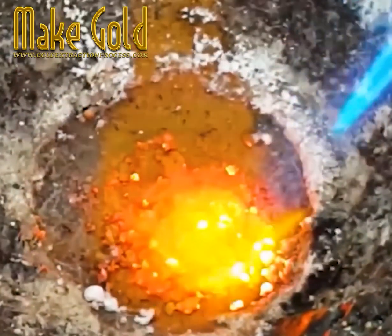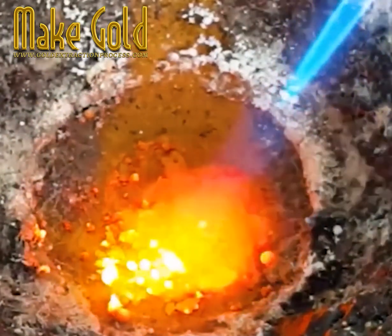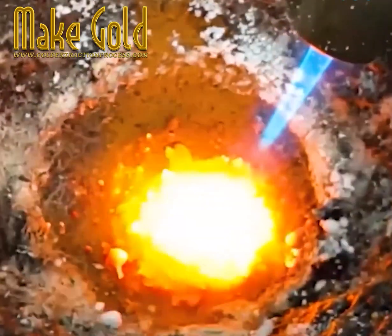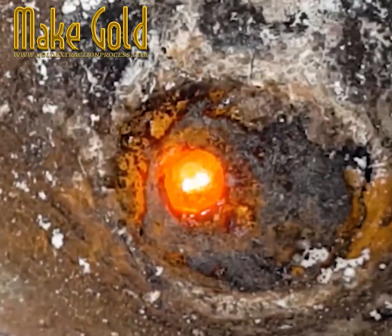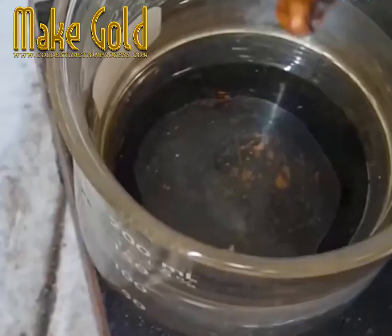A little bit of borax is added under intense heat from a torch, and just look at that — it starts to come together in the center of the crucible and form one beautiful bright little gold nugget.